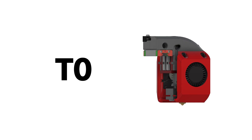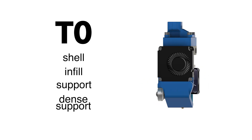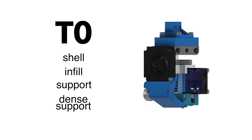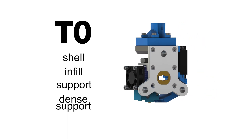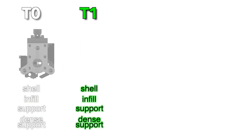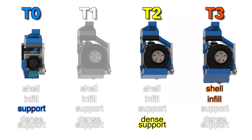With this one tool — your T0 — you have printed all the features: the shell, the infill, the support and also the dense support. With the tool changer, here for example a tool with an E3D V6, it's the same. The main difference is that now there's not only tool 0, but also tool 1, tool 2 and tool 3. Furthermore, you are able to assign each feature to the tool of your choice.